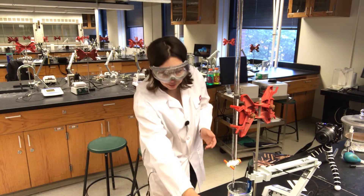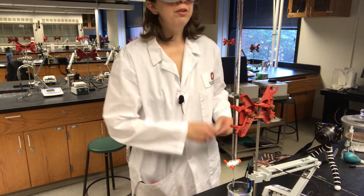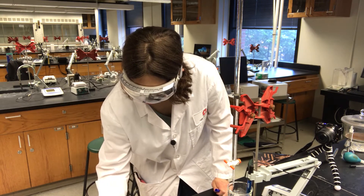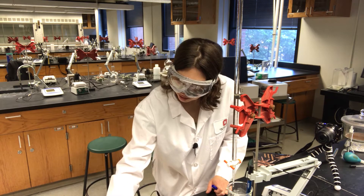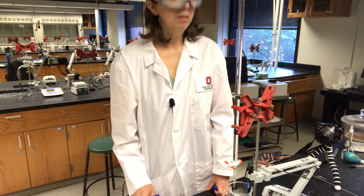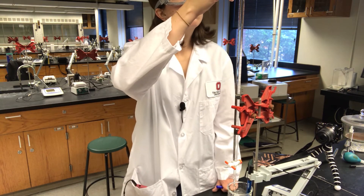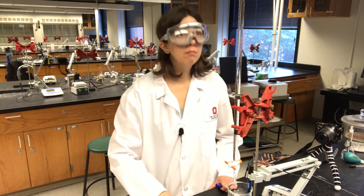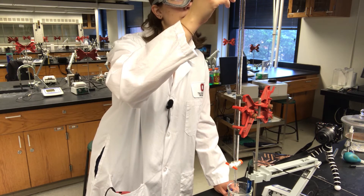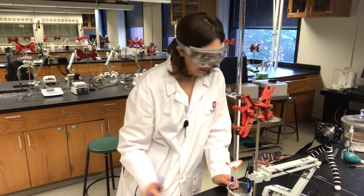Now we want to be careful that the stir bar isn't hitting the pH electrode, so you've got to set that up just so. We don't want to stir too fast — that's a little much. At a burette reading of around 7.58 mL, I'm getting a pH of about 2.40, and at the next reading the pH is 2.62.